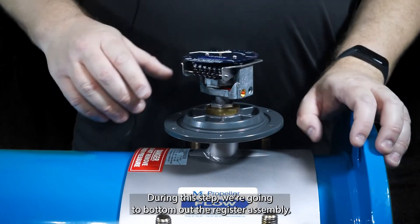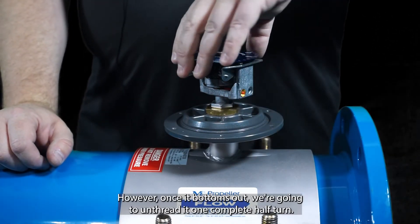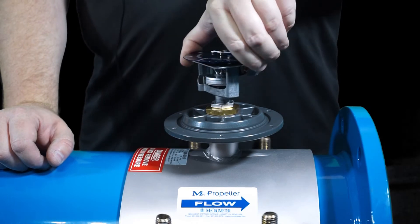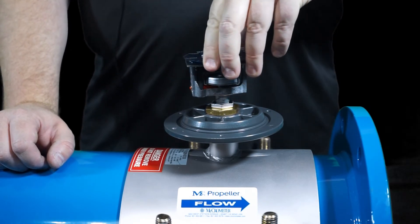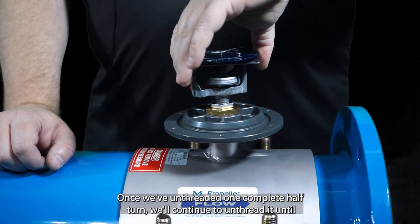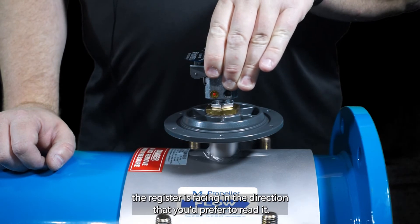During this step, we're going to bottom out the register assembly. However, once it bottoms out, we're going to unthread it one complete half turn. Once we've unthreaded one complete half turn, we'll continue to unthread it until the register is facing in the direction that you'd prefer to read it.